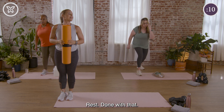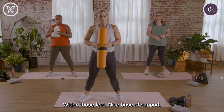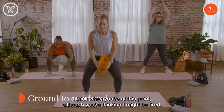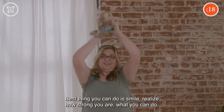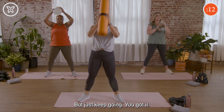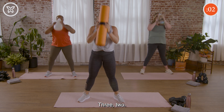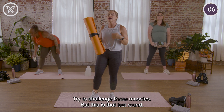Alright rest, done with that. Let's grab that item — ground to overhead, last time everybody, you got it. Nice wide base of support, ready, here we go. At this point you might be thinking you're tired, but the best thing you can do is smile — realize how strong you are and what you can do. Keep moving to the best of your abilities. Even if you have to slow down, just keep going. You got it, ten seconds, good work everybody.